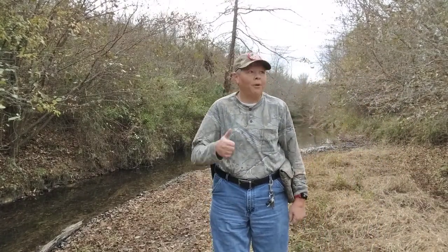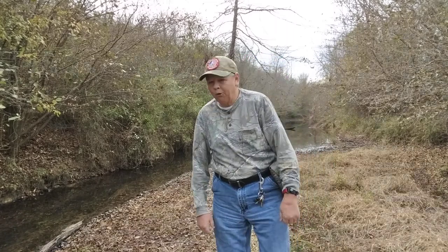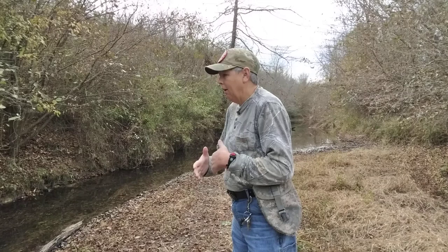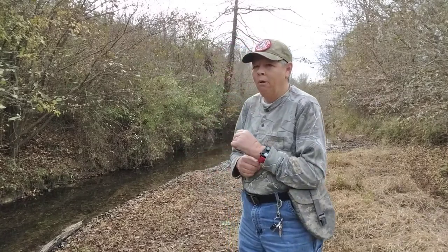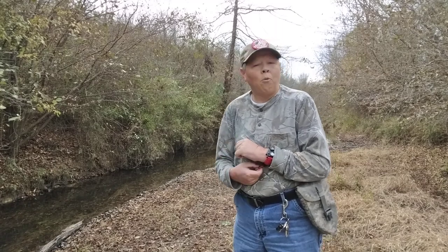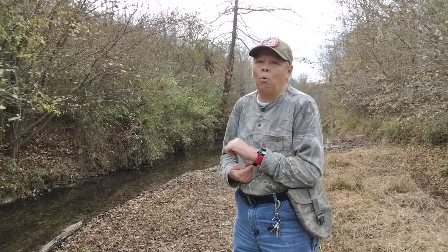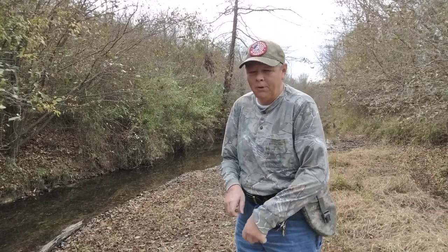Greetings YouTube! This is Farmer Son Preppin. Today we are down here at the creek. It is the Wednesday before Thanksgiving and we're supposed to have some rain moving in at any point in time, so I'm trying to get this video knocked out before that happens, before we all have to go inside.